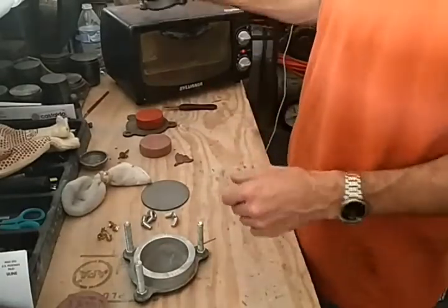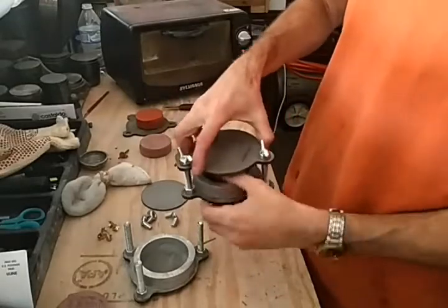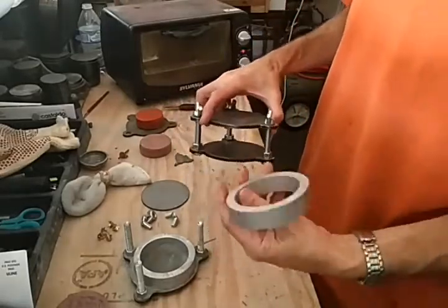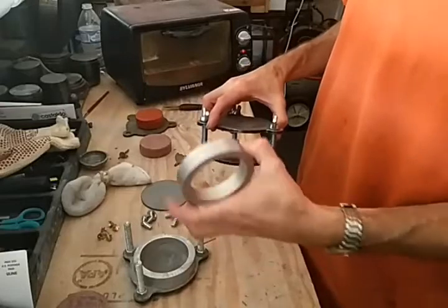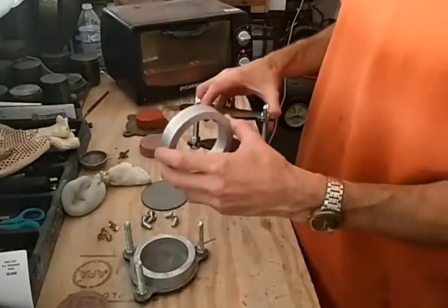So I came up with a new tool here that allows you to make rubber molds in the toaster oven. It has a couple different sizes — this is the standard size, and I've got two other sizes.